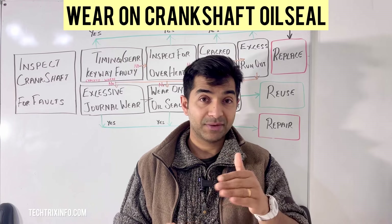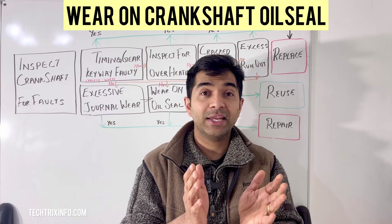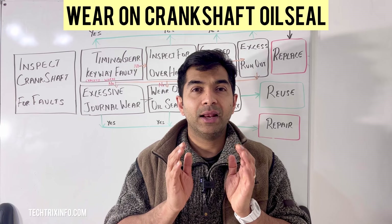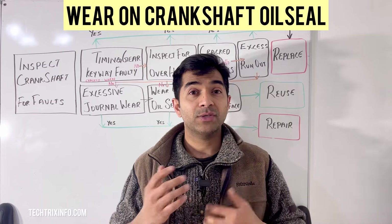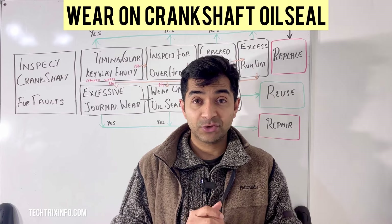Fourth is preparation for the new seal. Clean the area by wiping down the crankshaft and its surrounding area with a clean rag. Then lubricate the new seal by applying a light coat of oil seal lubricant to ease installation.